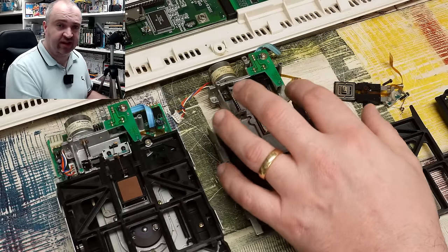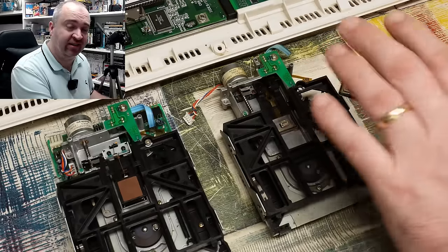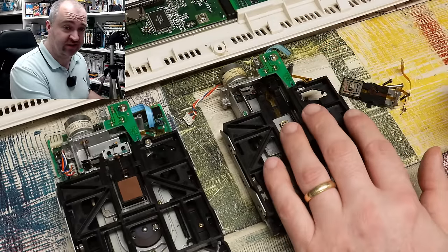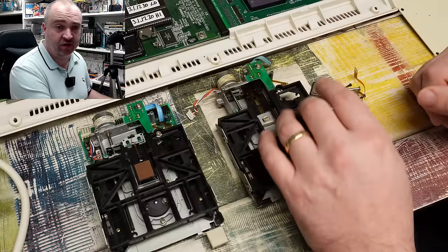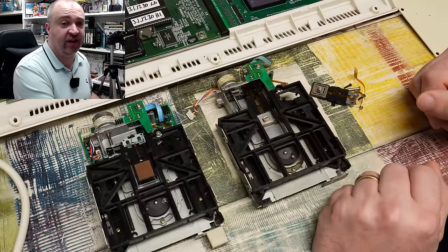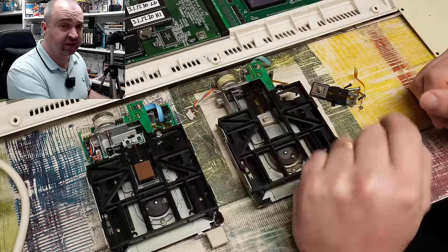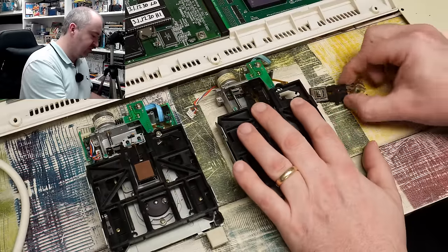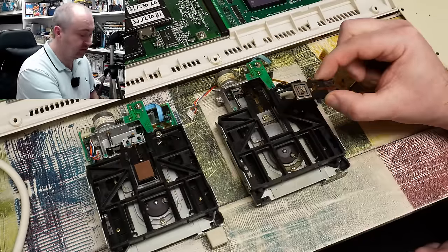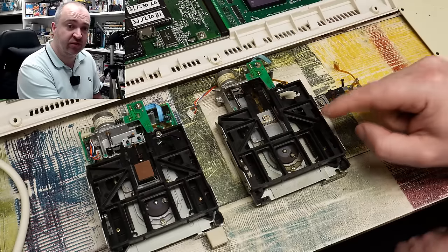So this one is very much resigned to the parts bin now. The only place I'm going to get another lower head is in another one of these drives — and what's the point in taking parts out of another drive that is working fine? Not unless anyone watching has one of these drives with damage to the upper head — let me know and I will take what's left of it off you and try to replace the bottom head on this one.